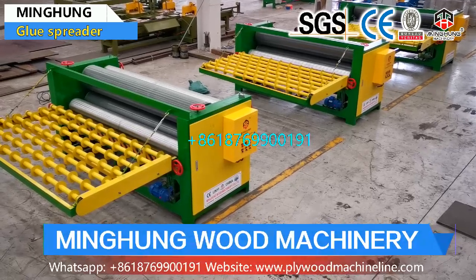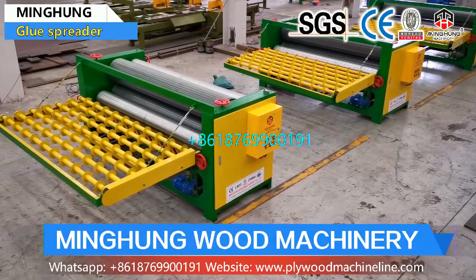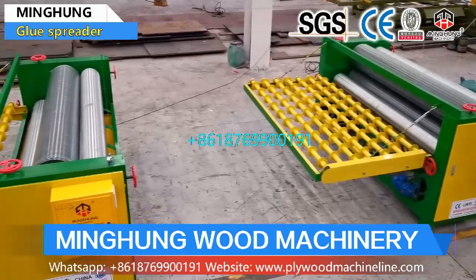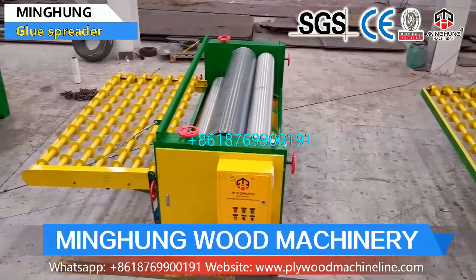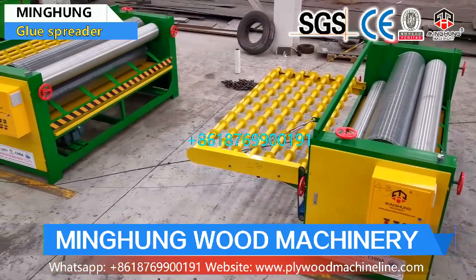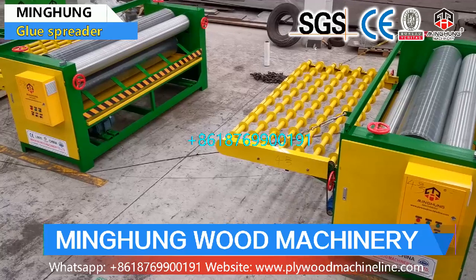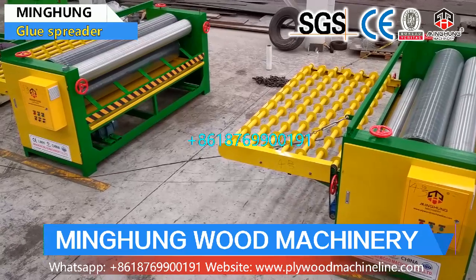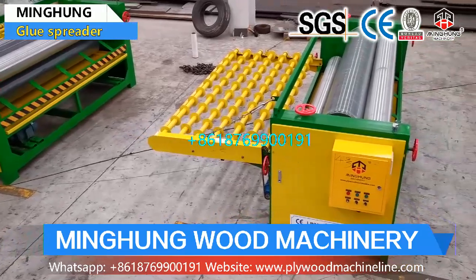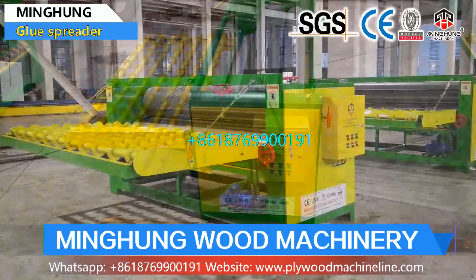Shandong Minghong Wood Machinery Company Limited is one famous manufacturer of plywood machine in China. Our glue machine has 4 feet and 8 feet models. The 4 feet machine roller length is 1,400 mm, and the 8 feet machine roller length is 2,700 mm. Its function is for coating glue on both sides of wood veneer, so workers can lay wood veneer into plywood.